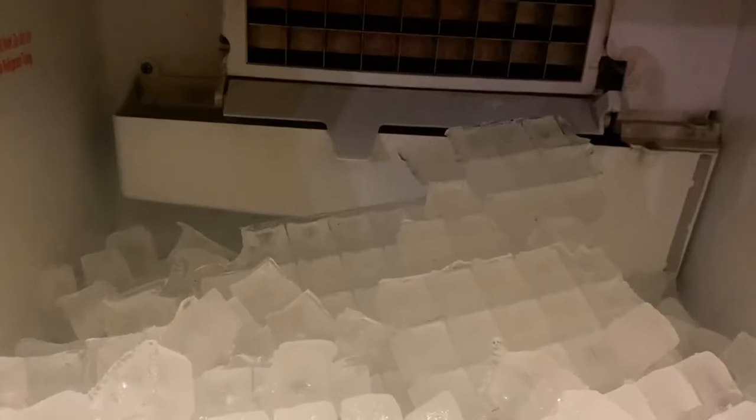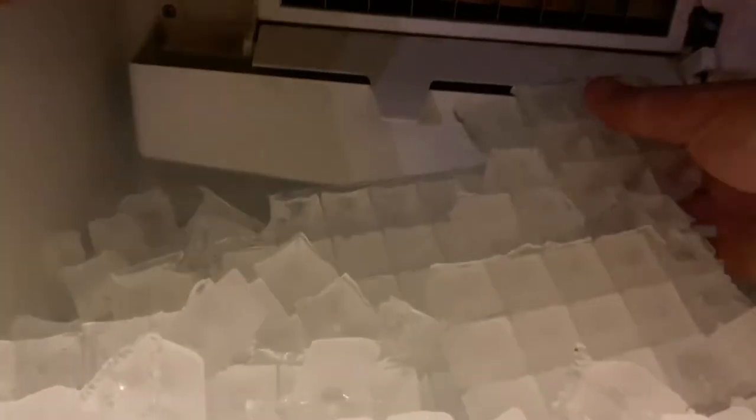Here's a shot of the inside of the ice maker. Right now it's not making ice because these cubes are hung up. Once those drop down, you'll see it start cascading water and it'll start filling itself up.